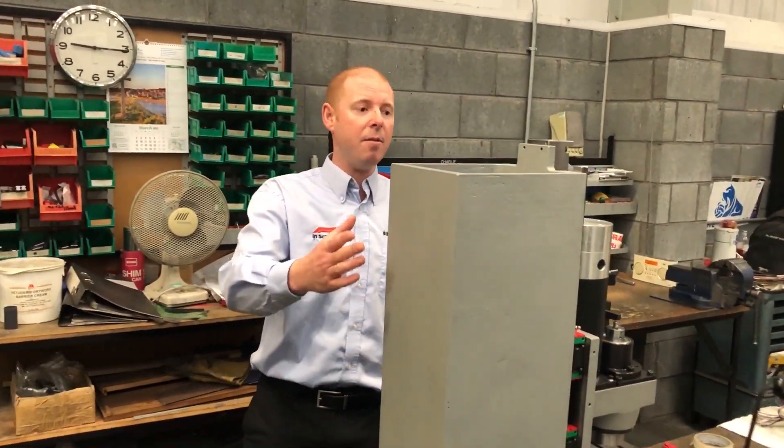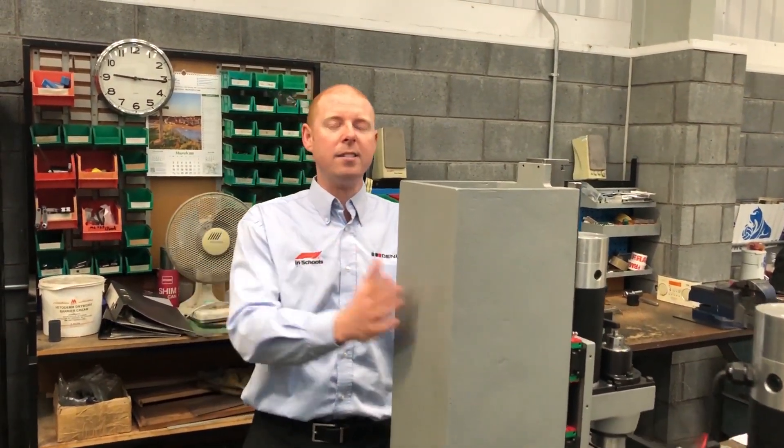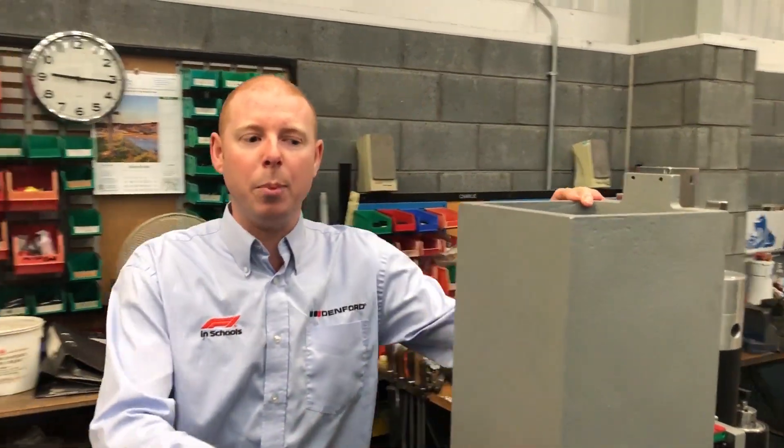This is where all the cast iron machines are made. We have our BMC 1300s and our Turn 270s. All the castings are made in Britain and they're all done by local subcontract companies.